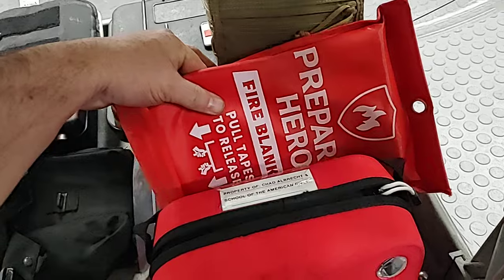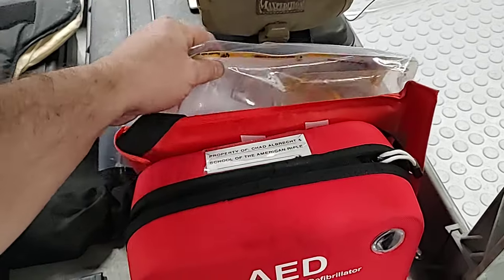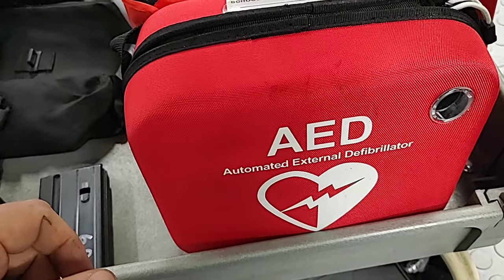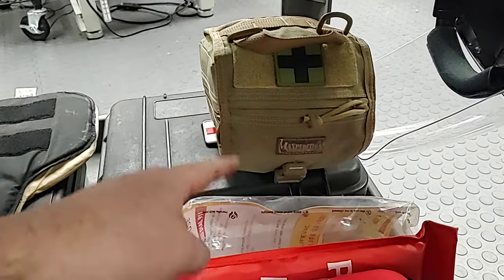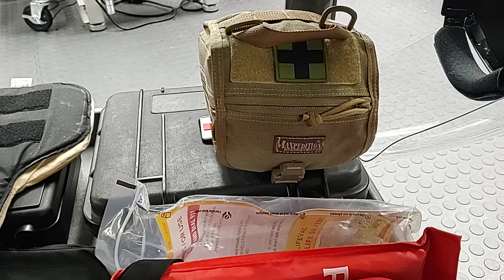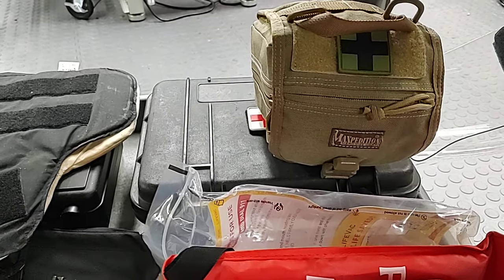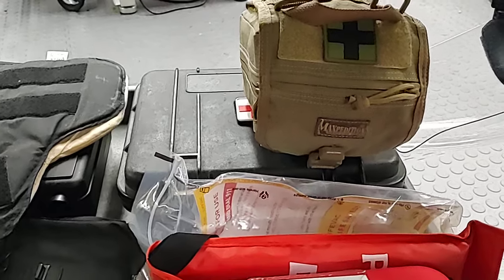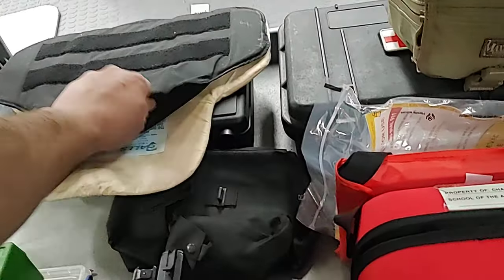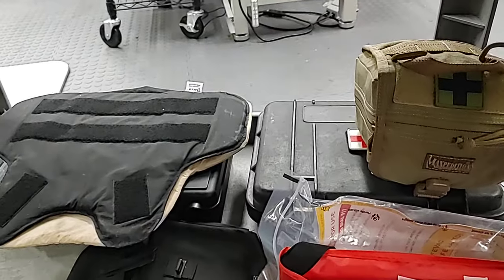We have a fire blanket, a LifeVac anti-choke kit — used if the Heimlich fails — and an AED in the shop for anyone that goes into cardiac arrest. We have two medical kits: our primary, which is more of an emergency bleeder blowout kit for serious injuries, and another that's more support supplies — eye wash in case someone gets something in their eye, burn cream, basic first-aid supplies for minor cuts. We try to be prepared for the worst and hope for the best. I also have soft armor here and my MagnetoSpeed, which I don't use in the shop but keep stored there.